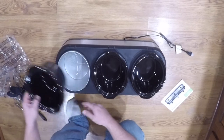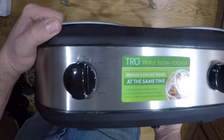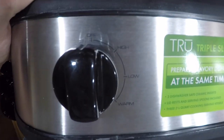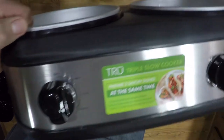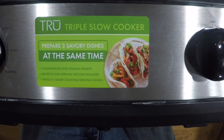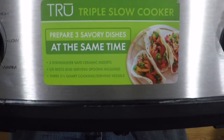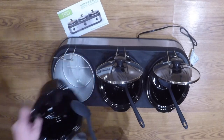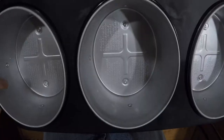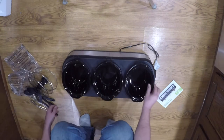On the front you get the controls — high, low, and warm on each one, so three settings per cooker. The three ceramic inserts are dishwasher safe, the lid rests and serving spoons are included, and the two-and-a-half-quart cooking vessels and lids are both dishwasher safe. All in all, it's a pretty nice unit.